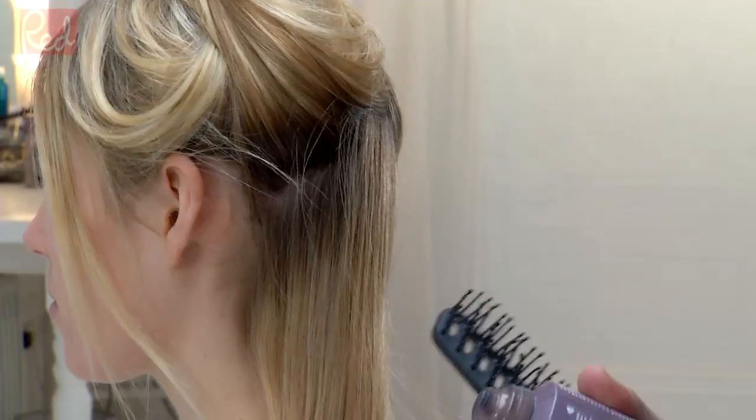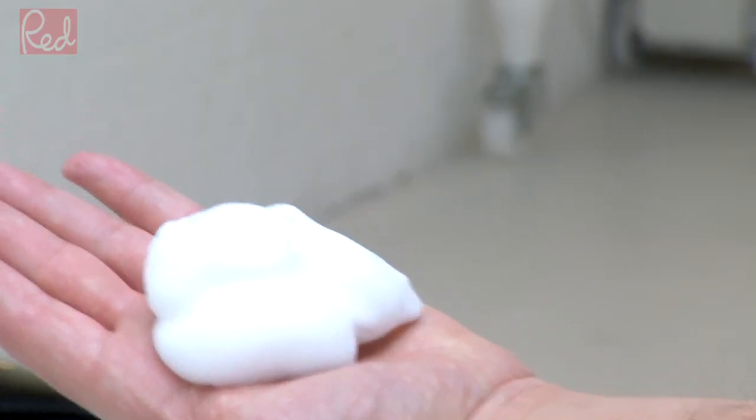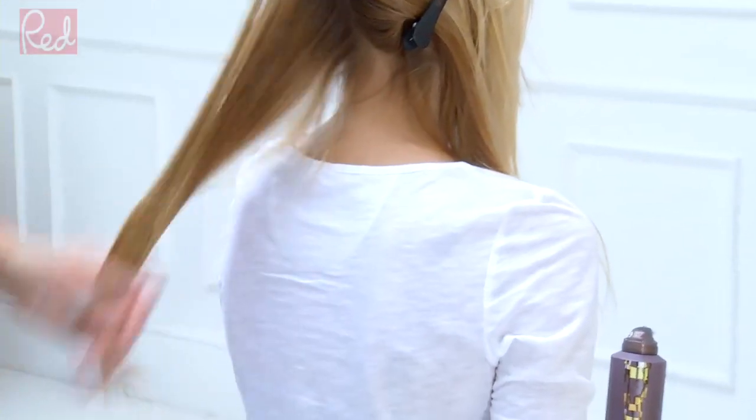For me, the most important thing about a blow-dry is what we do to the hair first. It's about the product that we apply. So I'm going to use a foam. I'm using a vent brush. I put the product into the vent brush and I'm just going to work it from the roots right through to the ends, applying it to dry hair.